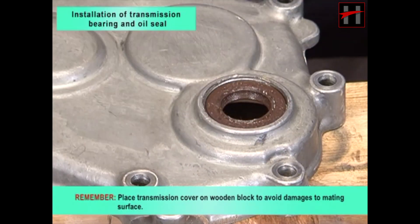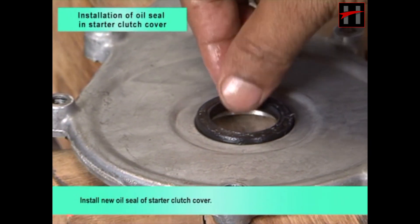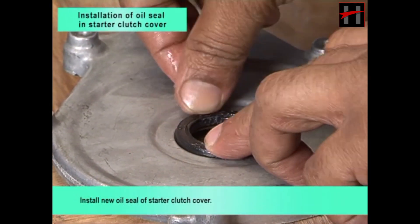Remember, place transmission cover on wooden block to avoid damage to mating surface. Install new oil seal of starter clutch cover.